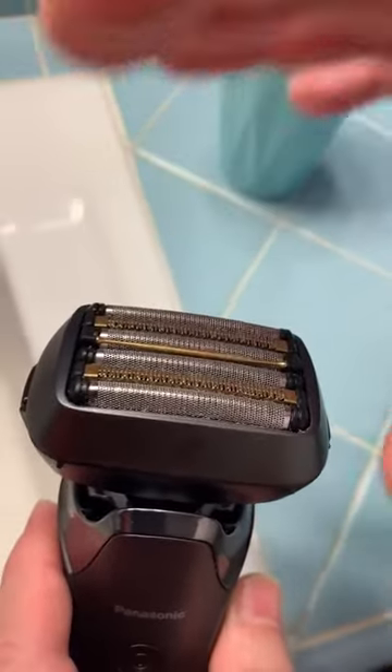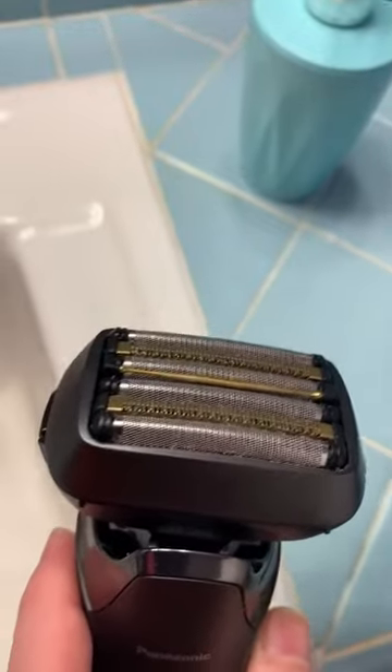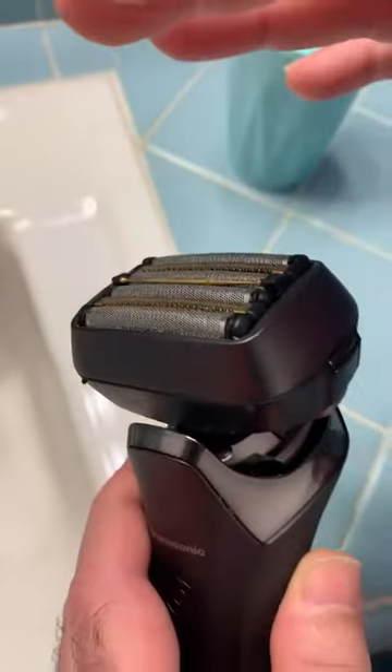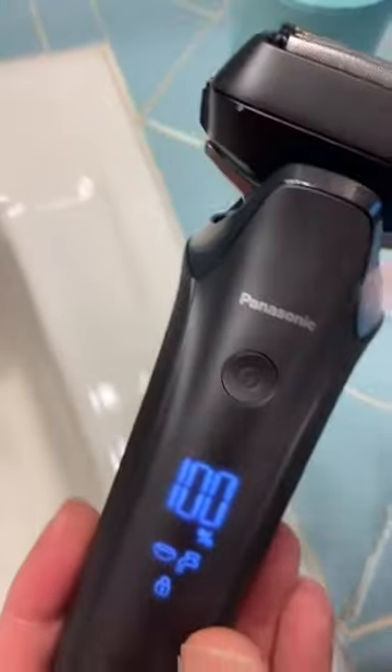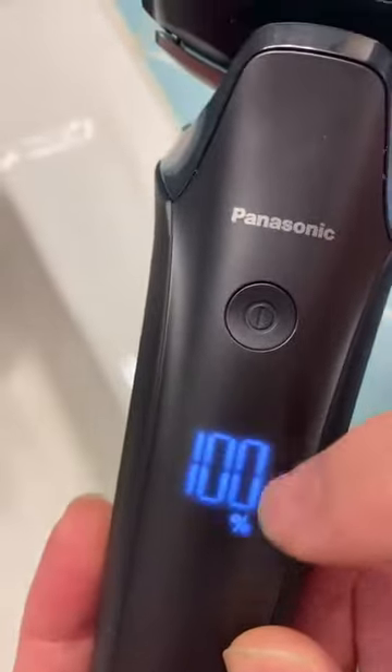When I shaved with it, it was the closest shave I've ever had in my life, and it was extremely comfortable. It shows here the percentage of the battery, and you can connect the cable right here.